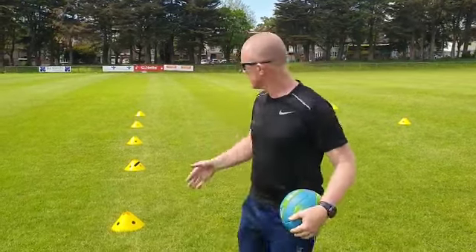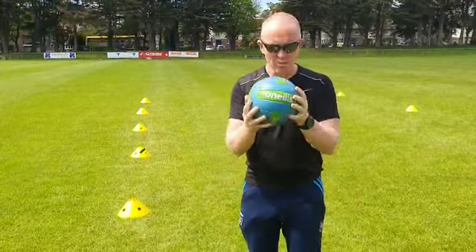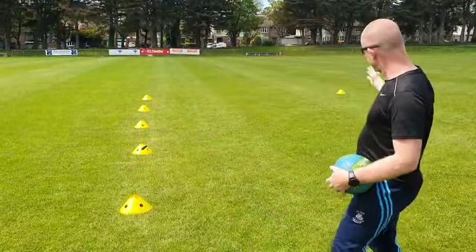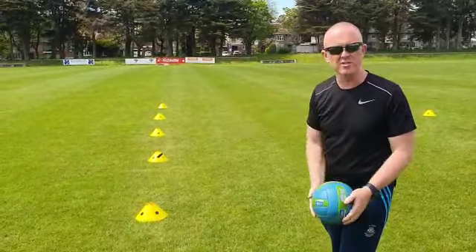Hey guys, we're going to do a little activity now. It's basically kicking through goals — two kids, one ball, five yards here, five yards there, and they're just going to kick the ball through the goals.